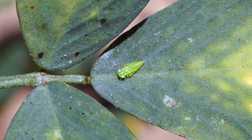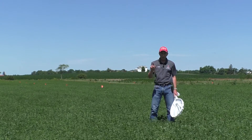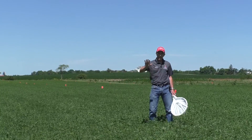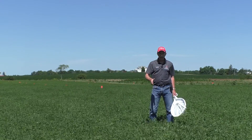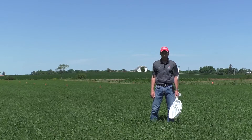They have a very characteristic sideways walk when disturbed. So if you put your finger up next to it, they'll move away at a sideways, diagonal walk — not straight back. That's very characteristic of the nymph.